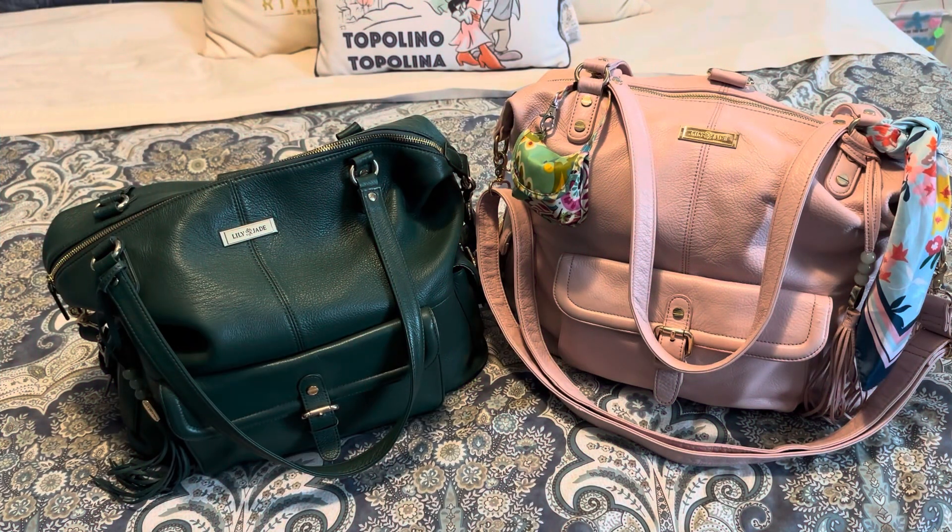Hi, welcome to Bags for All Seasons. I want to show you the difference between two Megans and two different inserts. My Blush Megan has had the cardboard removed from it, which makes it very squishy in a puddle, and I'll show you that. And then I have the Magnolia Megan, which has not had the cardboard removed, and I will have the two different inserts.